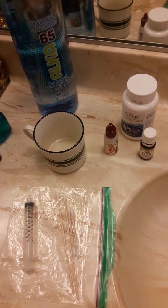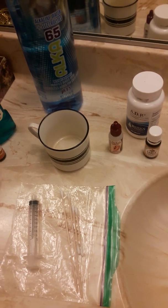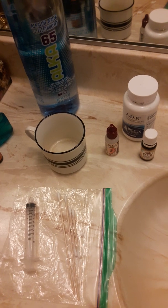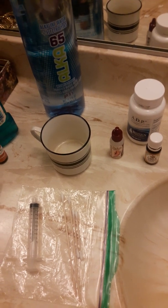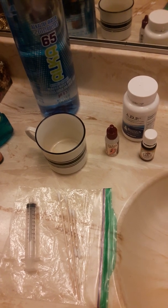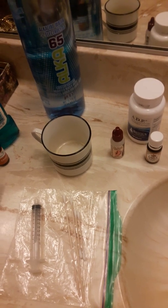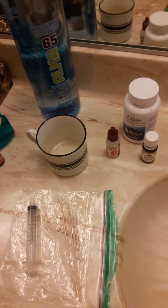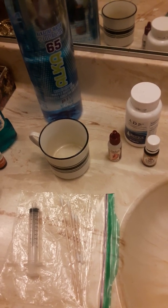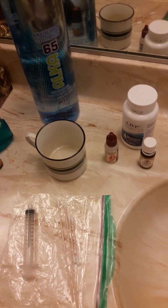I went to the ER because I needed ibuprofen — that's the one medicine I take for pain. I was in extreme pain; my left inner ear had pus and mucus inside. The ER doctor gave me 800 milligrams of ibuprofen and some ear drops, which did not work. I used those drops for a week with no improvement.